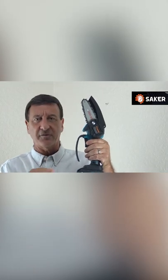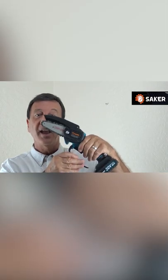It even cuts limbs over four inches or 10 centimeters in diameter. Yet it's small but really powerful and only weighs one kilogram or 2.2 pounds. You'll absolutely love it for all your outdoor trimming around the house, the apartment, or the garden.